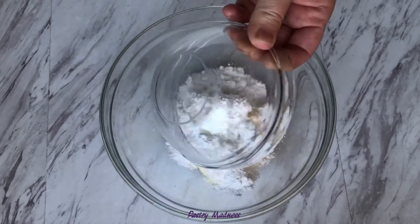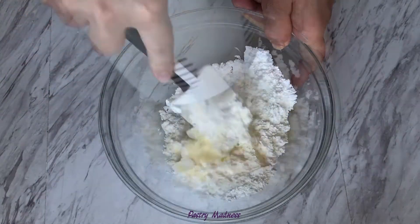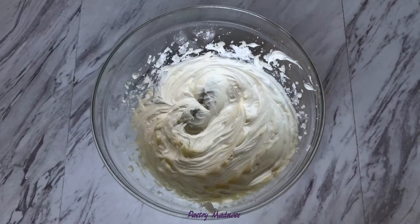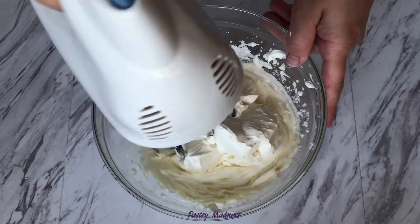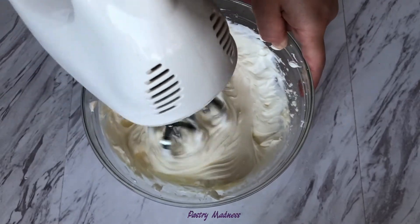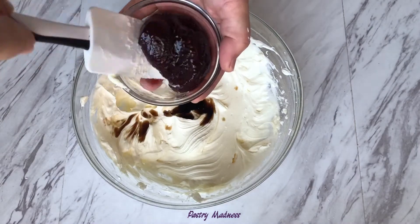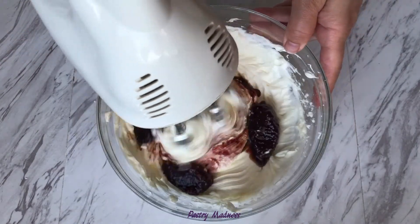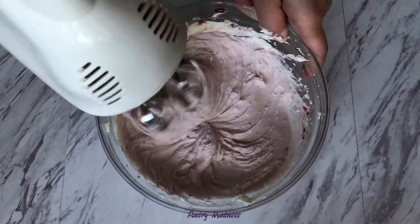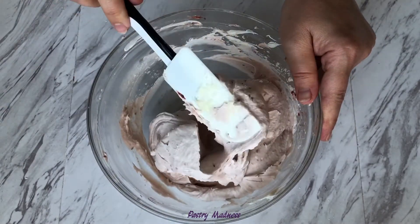Mix the butter and powdered sugar for a few minutes until light and fluffy. Add the cold cream cheese mixing on the low speed of your mixer until everything is combined well. Add the vanilla extract, raspberry jam and mix again. The raspberry cream cheese frosting is turning out very smooth, holds its shape well and has a very nice blush pink color.